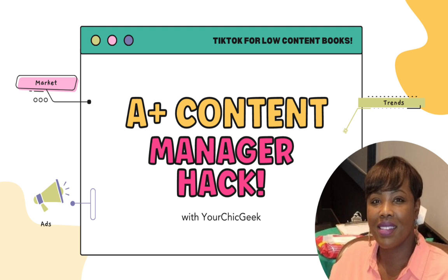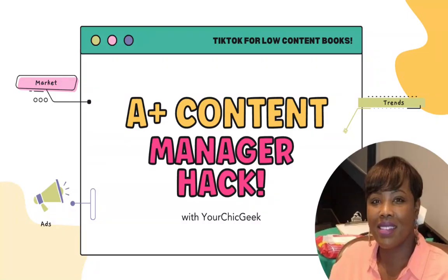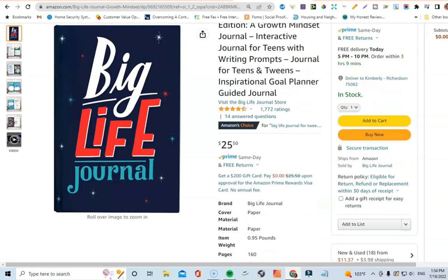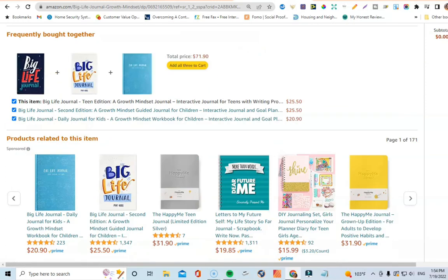Before I show you the hack, for those of you not familiar with what A+ content is — it's essentially a feature in Amazon KDP that allows you to put up different graphics and things like that to showcase journals, books, coloring books, and things you're planning to publish on the Amazon KDP platform. As an example, this is one I've seen that's been done really well — the Big Life Journal.